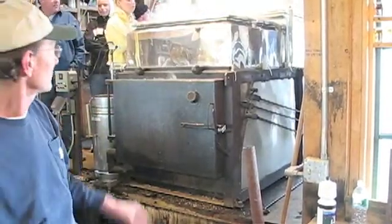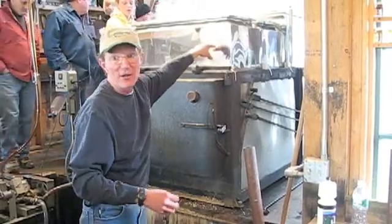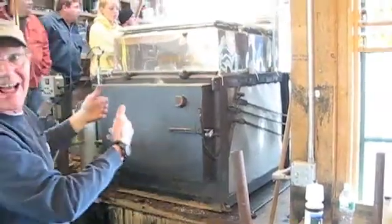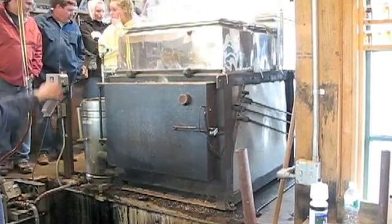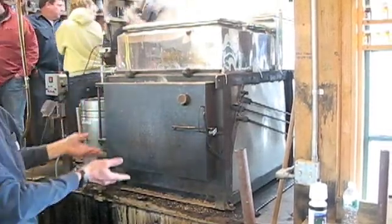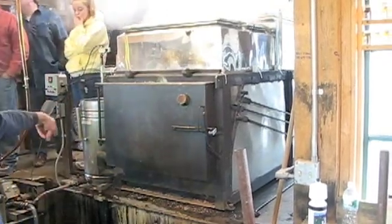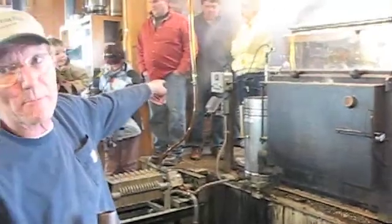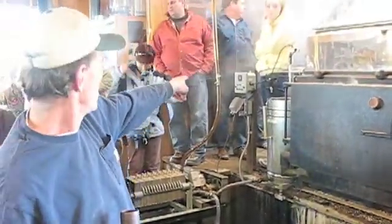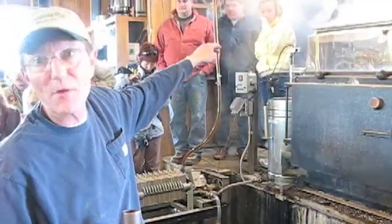The sap is right above that. The final syrup is right in this pan right here. It works its way down depending on when it dumps the syrup — when it dumps the syrup, more sap comes in. It'll get to the density that we want, and then it'll automatically dump into the pan. When the red number gets to 20.3, it'll automatically open the barrel up.